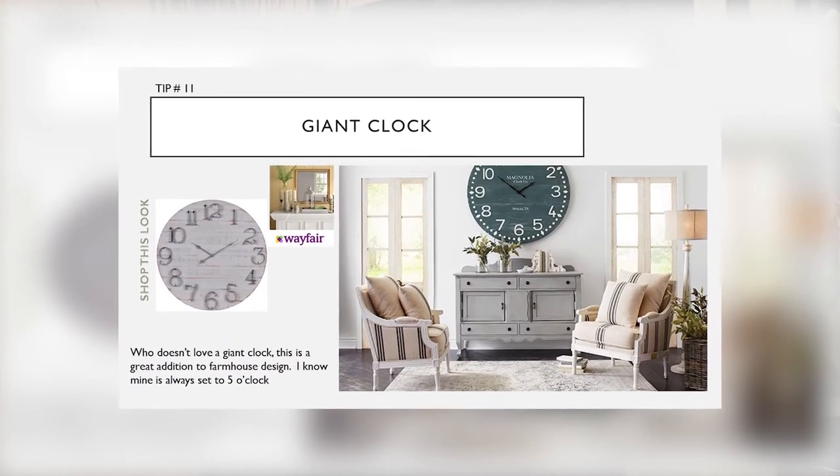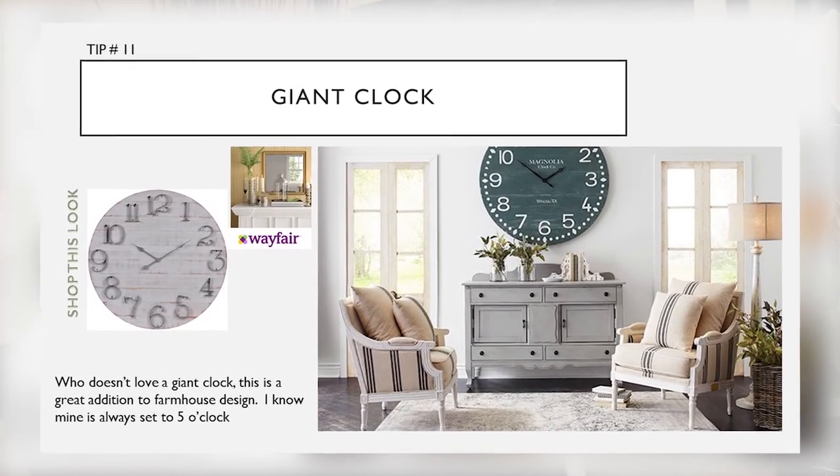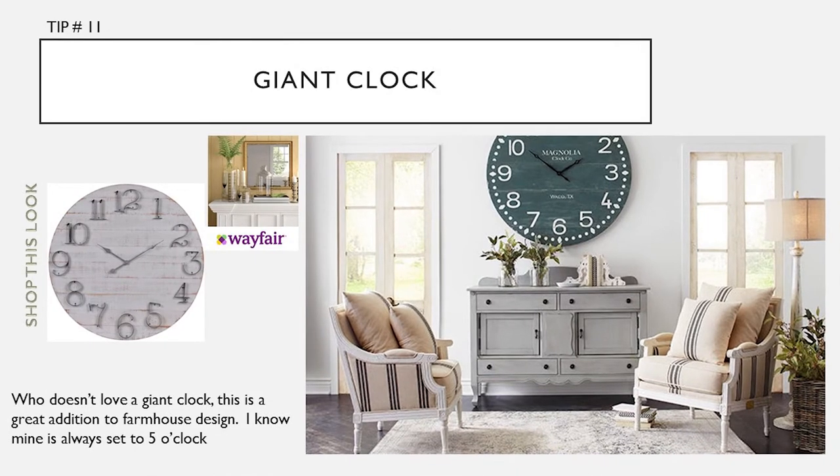Tip number twelve: giant clocks. Giant — like, the bigger the better. Who doesn't love a giant clock? This is a great addition to farmhouse design. I know that mine is always set to five o'clock.